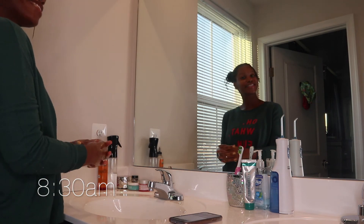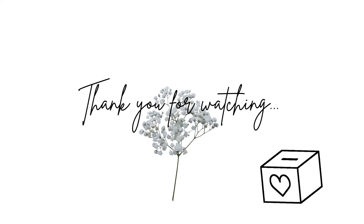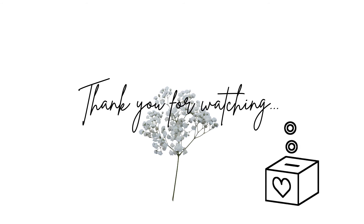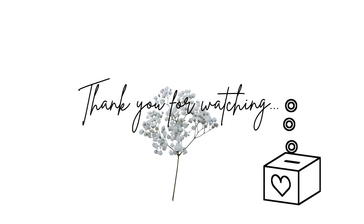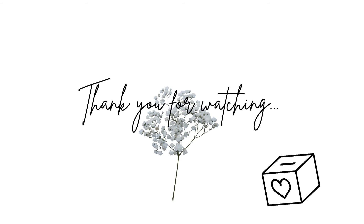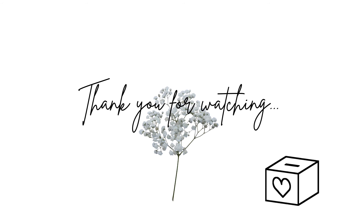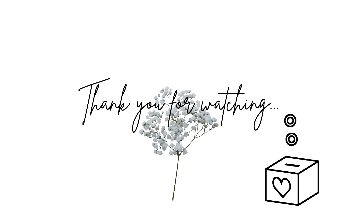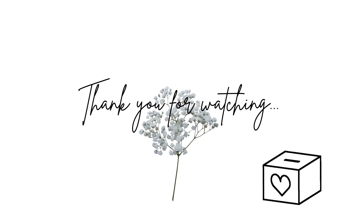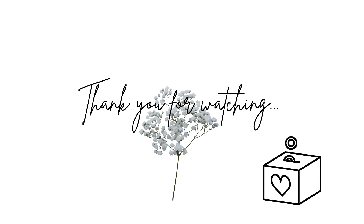One last look and done — that is it for part one. Part two will be linked above so go check that out. If you would like to continue supporting my channel, you can become a patron of Mothers Teach. By becoming a patron you are helping my family and I with homeschooling materials for our daughter as well as video editing equipment to continue making this YouTube channel a success. The link to donate is in the description box down below.